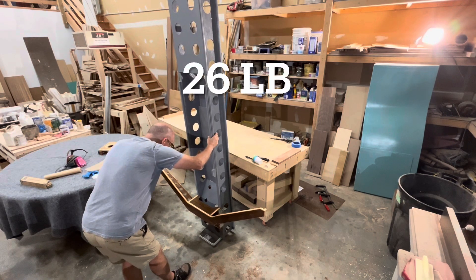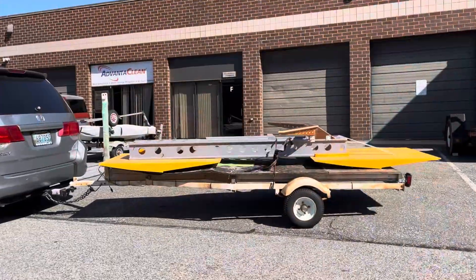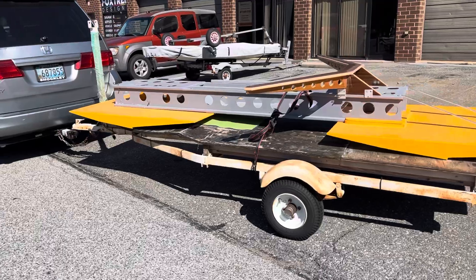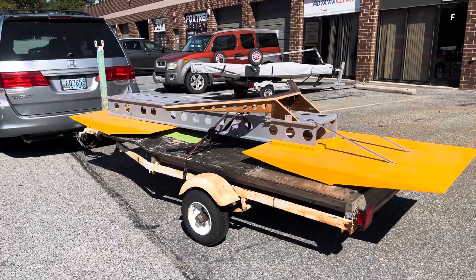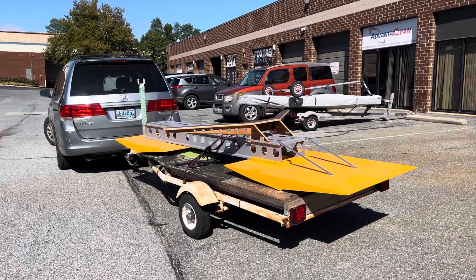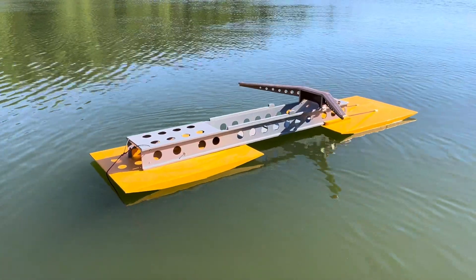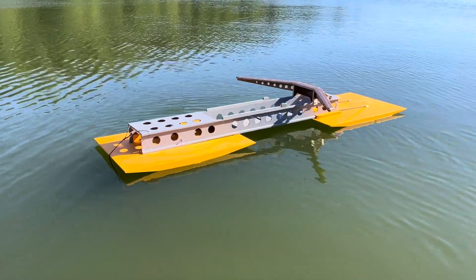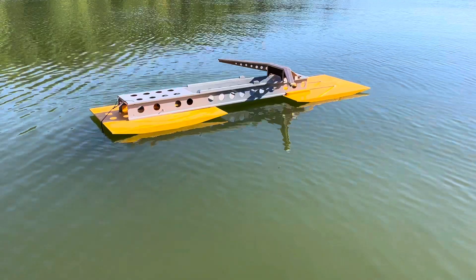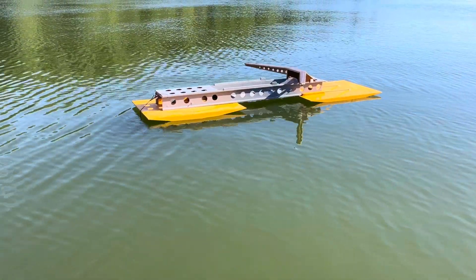26 pounds with the rigger - here we go. Wedge rower test number two: hydroplaning rowing boat. Today is a test to see at what speed it hydroplanes without me on it. Test number two - I'm just letting the wind blow the boat out, standing on the end of a dock. I'm going to pull it towards me and see if it hydroplanes.